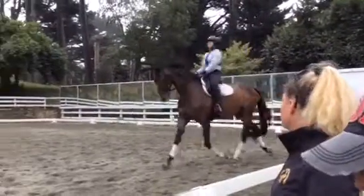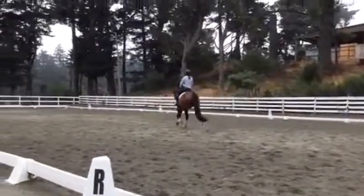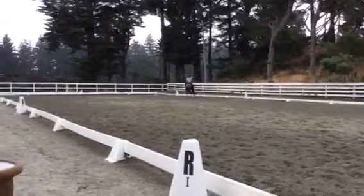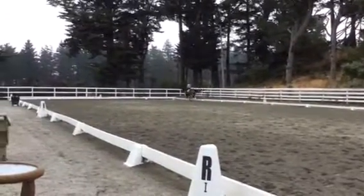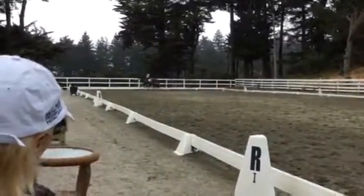Yeah, good. Out and down. And go. Yeah. Super, super. Very good. Very good. And clear transition down there. And boom, and back. Yes. Very good. Good. Good in the neck there, Jackie. Very good. Very good neck. Super.